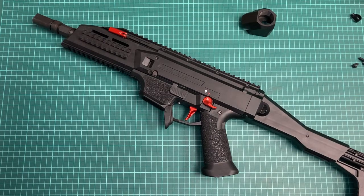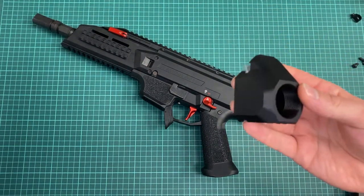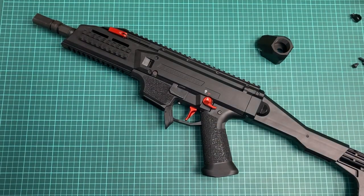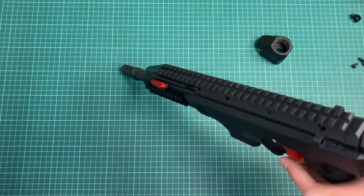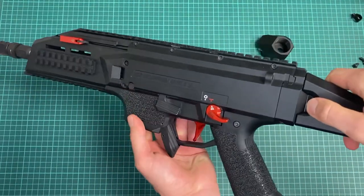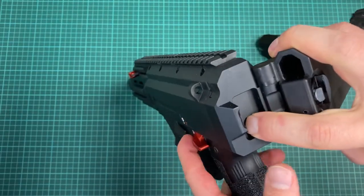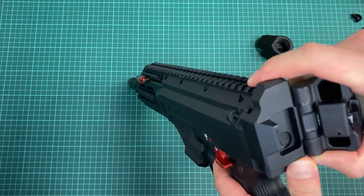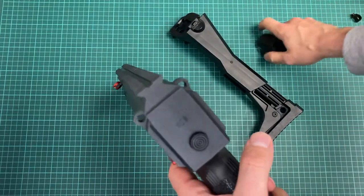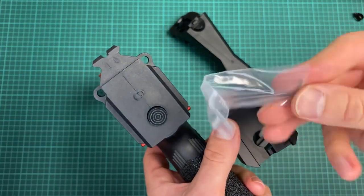Hey guys, news from Ascolon Arms today — it's going to be about this AR-15 stock adapter for the CZ Scorpion EVO 3. Let's have a look at it. Chamber is empty, so we can start. First, we need to fold the stock, depress the takedown button, and push this one up, and here we go. You will find a small hex key.